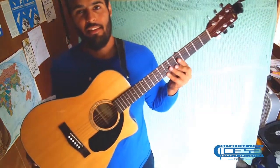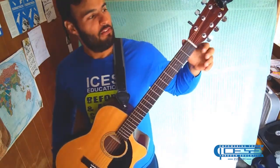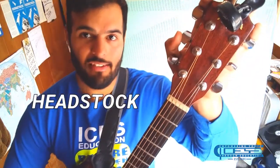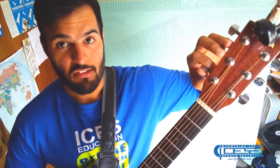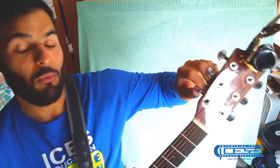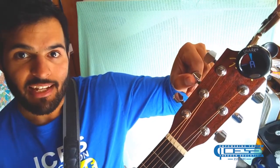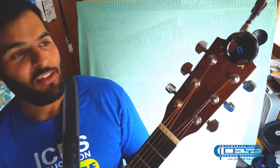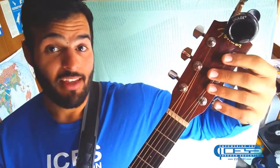The guitar has a very distinct peanut shape, and it has a long neck. At the very top, we call it the headstock. The headstock has tuners — these tuners are what I use to tune my guitar. For example, if I use this tuner to tune my A string, getting it to the green, and I'm in tune. That's just one tool I could use to tune my guitar into standard tuning if I don't know how to tune by ear.